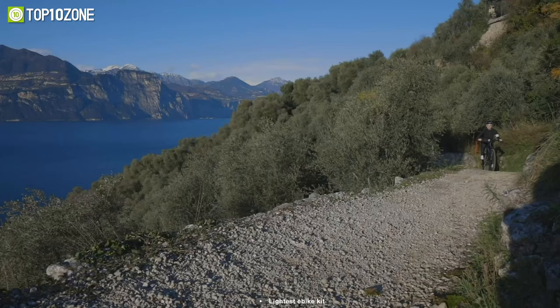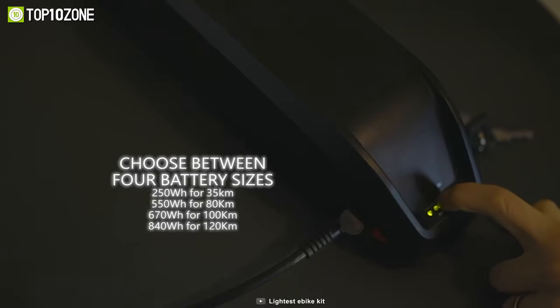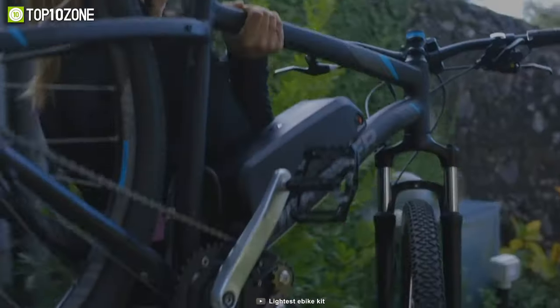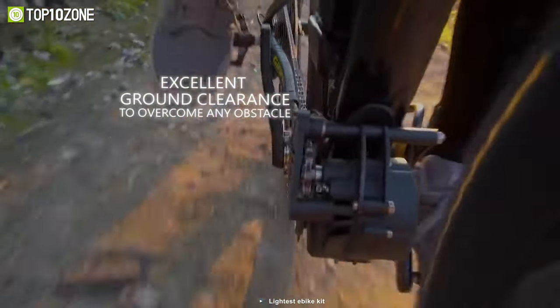You can even connect it to your smartphone and control its various aspects. You can choose between different battery configurations, from 250 watt-hours to 840 watt-hours, giving you a range of 19 all the way up to 112 miles.